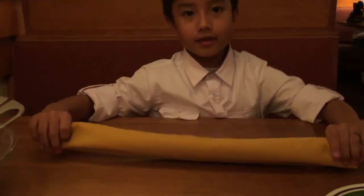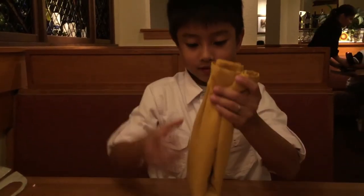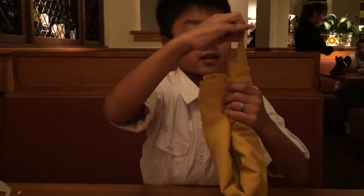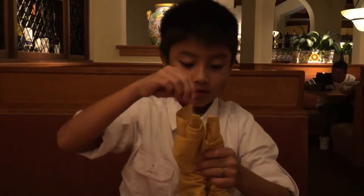You can do it with a towel too. Hold it like this, you pull those out like this, and then you pull this, and then like this.